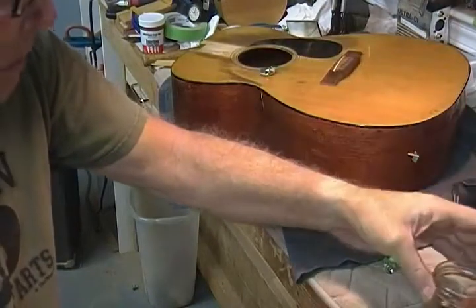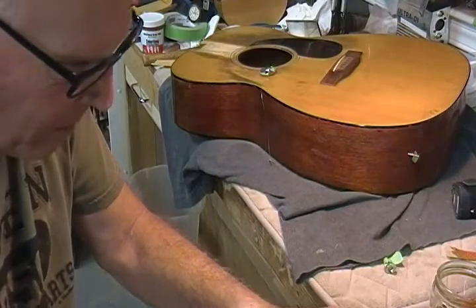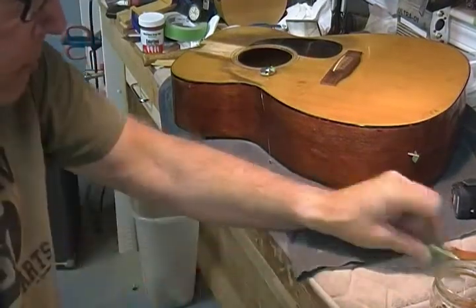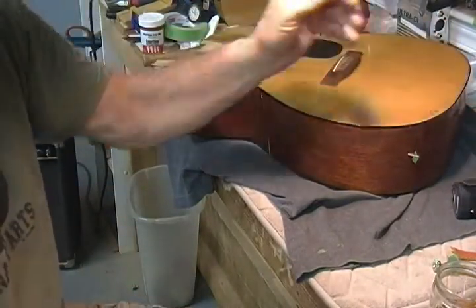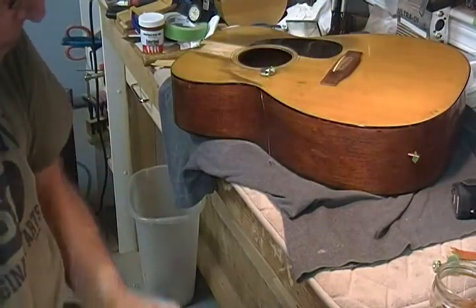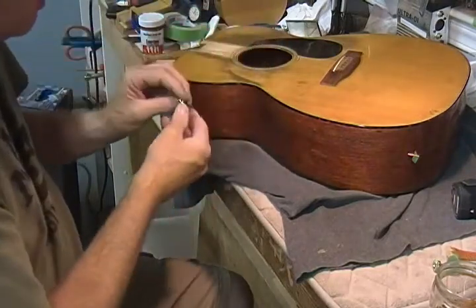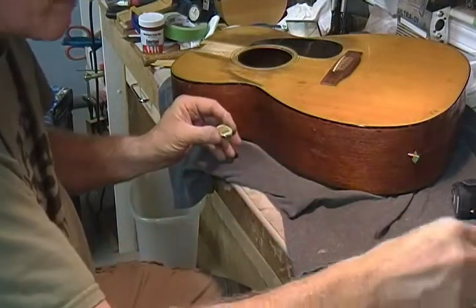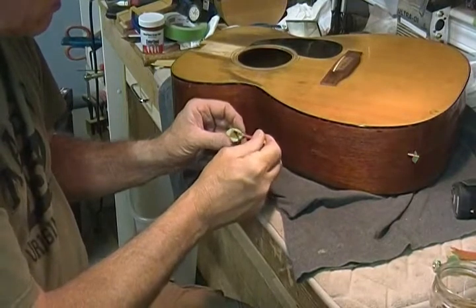Hot glue. I could be using Titebond on these — it probably wouldn't make a bit of difference. I'm using hot glue because if I can get in there at some point, I'm not going to be able to reach down into the butt of the guitar anyway. But if I had some forceps and a wet rag I might be able to do some touch-up. That's why I'm using it — it's just easier to clean up after the fact. Glue on the cleat.